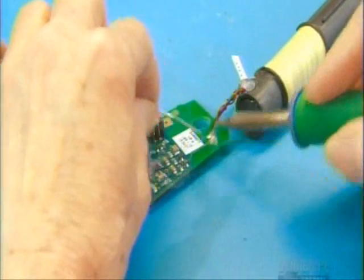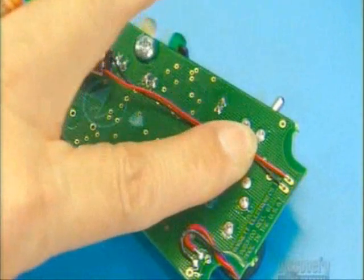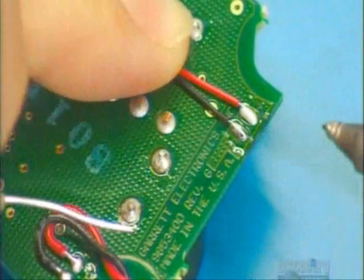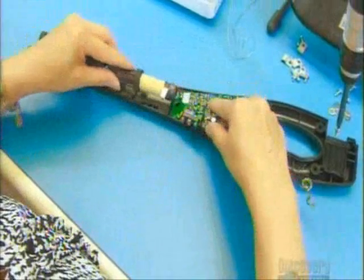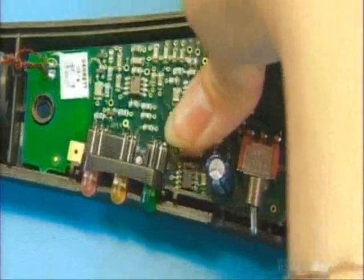The next step is to solder the coil leads to a circuit board, then solder a vibrator motor to enable the detector to vibrate as well as beep when it finds metal. The board contains a microprocessor, the detector's alarm, and other components that react to the signals coming from the coil.